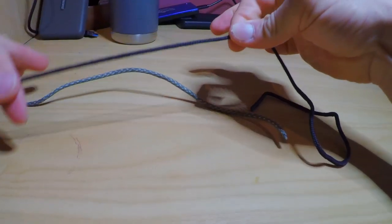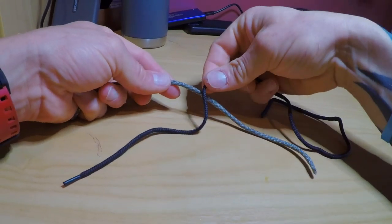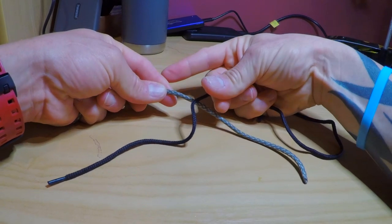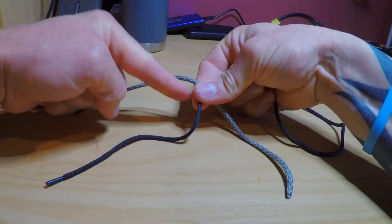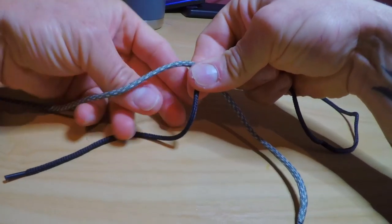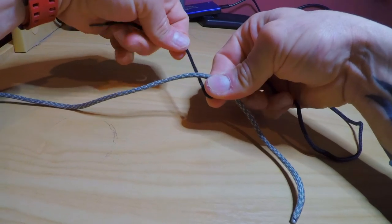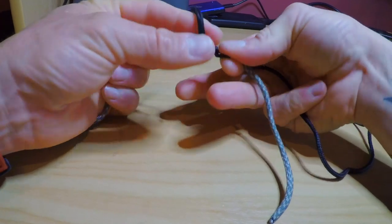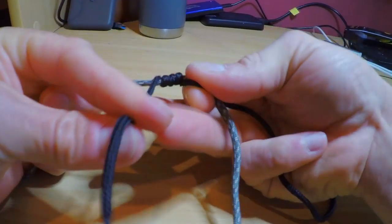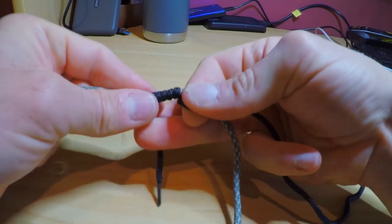So I've got my tippet tag end here and my leader tag end here. I'm going to lay my tippet tag end over the top of my leader like so, and then I'm going to pinch it real hard between my thumb and my forefinger. The first thing I'm going to do is go up around the back of the leader and come around — one, two, three, four, five — and I'm going to come around six times for this.